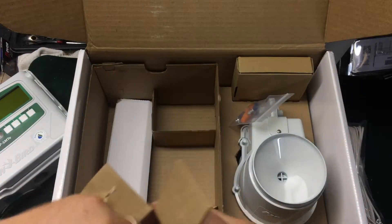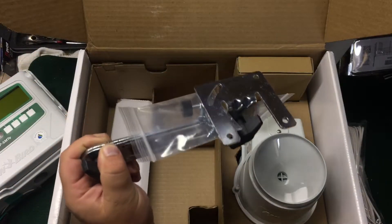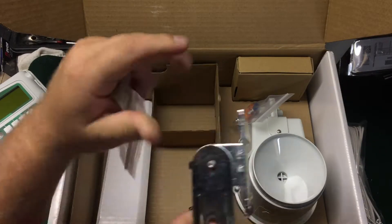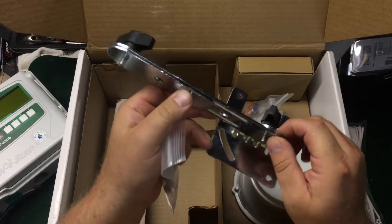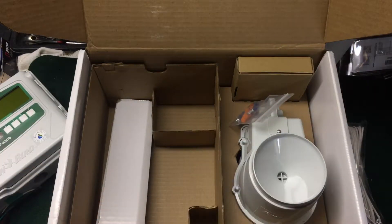This is the beastly mounting bracket. It gives you a mounting bracket where this arm comes out and even folds out, so you can mount it about a foot away from the side of a building or off a deck. I often put these on a post.